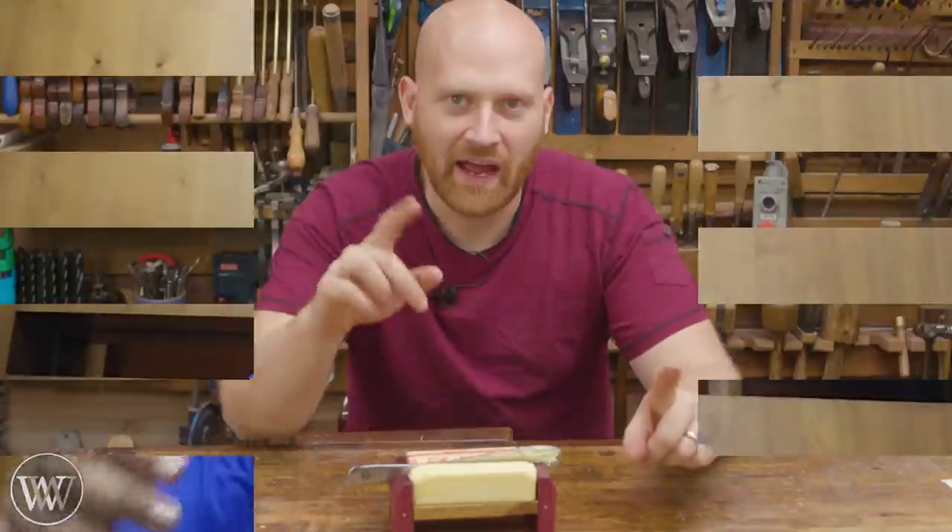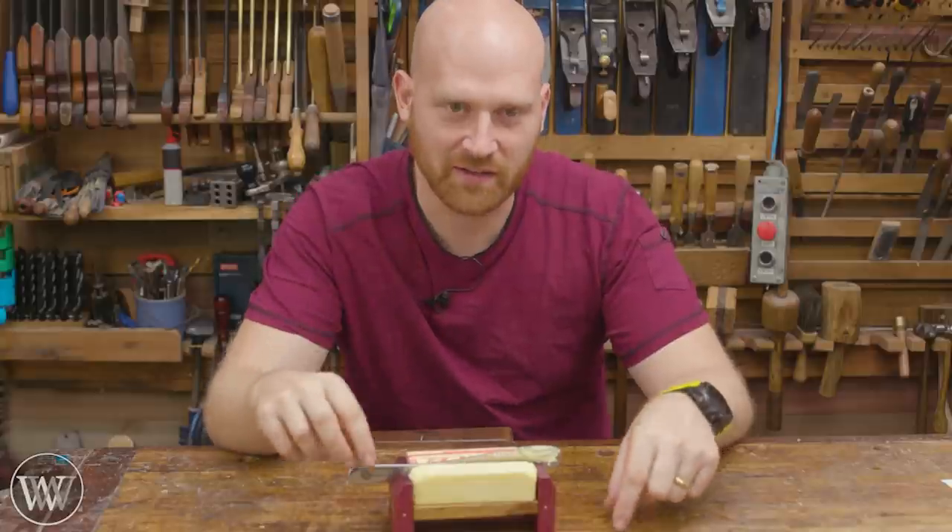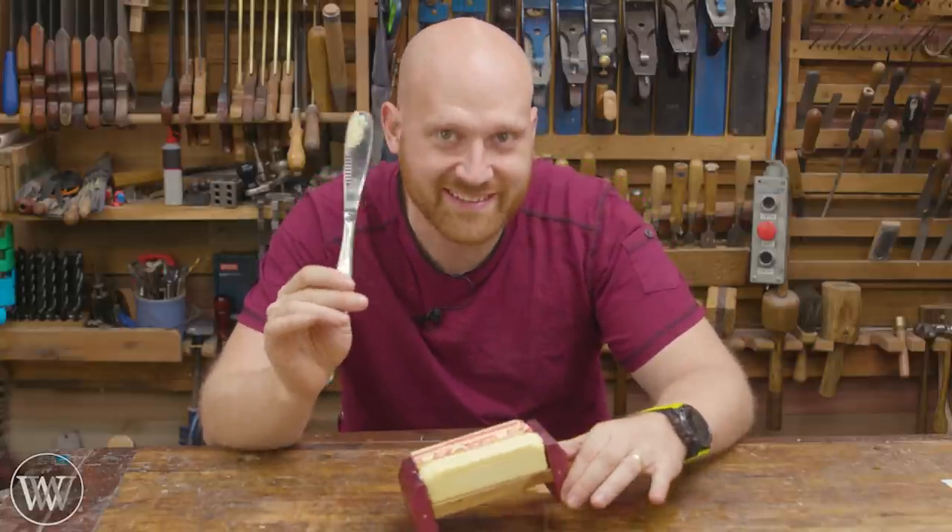Hey all, I'm Raghav and welcome to my shop. Hey Raghav, this is my channel and today we're making a butter dish. Let's dive in.